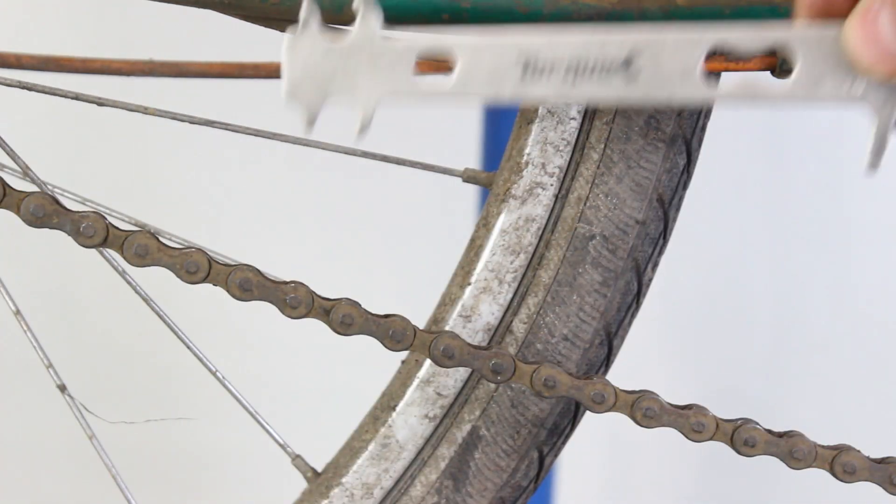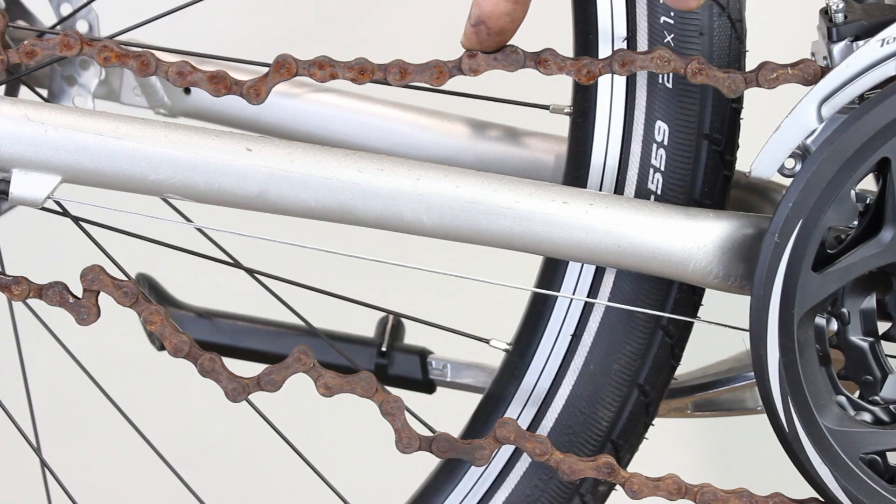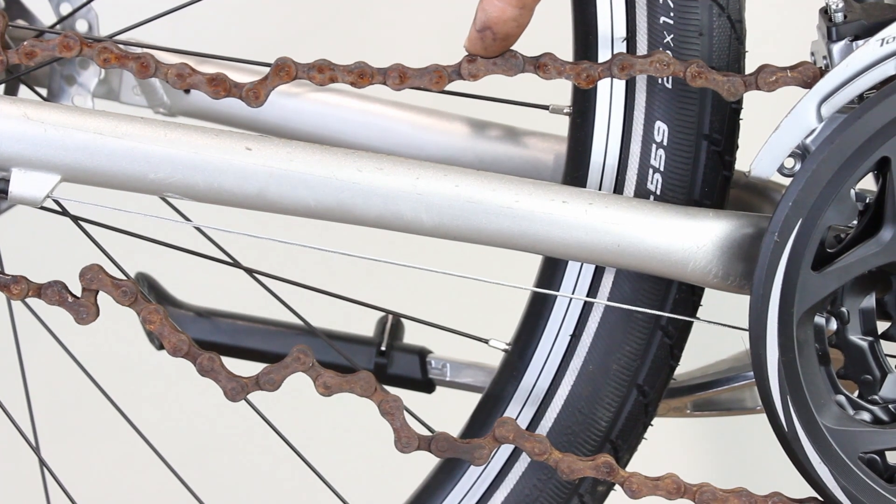A simple way to measure if the chain is worn is to use a chain measuring tool. The chain may also be rusty and stiff — a rusty chain can cause the links to seize and stop working properly.